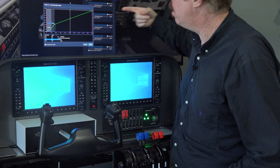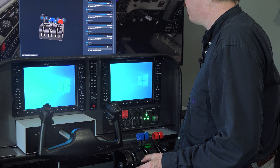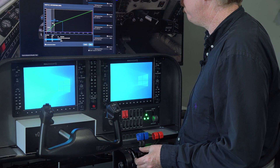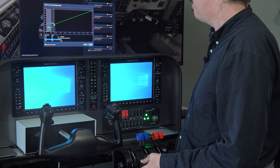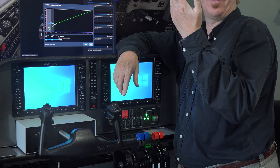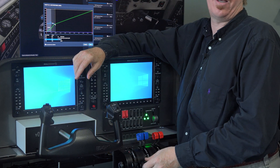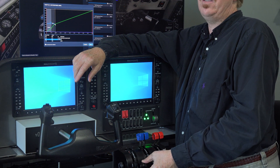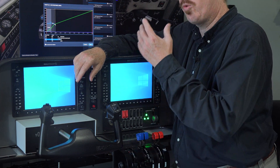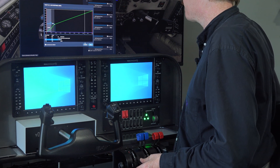Make sure that beta is below where the handle sits when it's on the detent. You do not want the airplane going into beta unless you deliberately pull it past the detent. Beta starts to reverse the propeller pitch — you absolutely do not want that in flight. So wherever the detent is, keep beta to the left of it. I'll do the same on throttle two. If beta were up here at idle, every time you came back to idle the prop would go into reverse pitch.